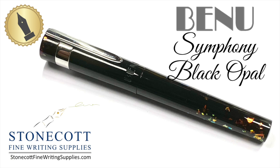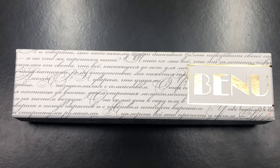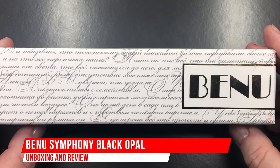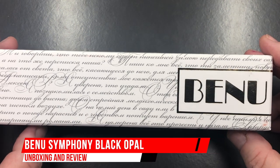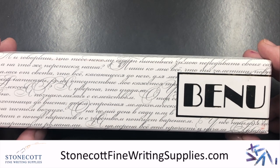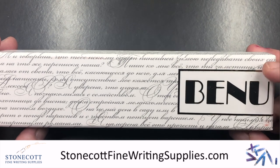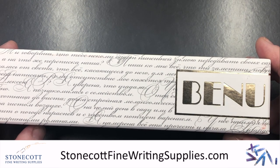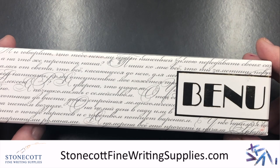Hello and welcome to another pen video from me, Penultimate Dave. I have here another Bennu pen for review and I'd like to thank Dirk from Stonecott Fine Writing Supplies for loaning me this pen. If you want to check out Dirk, you can find him at the Stonecott Fine Writing Supplies website or on Instagram.